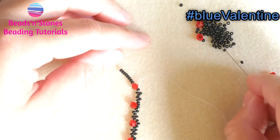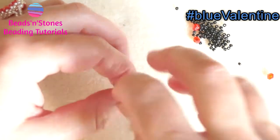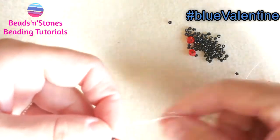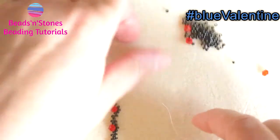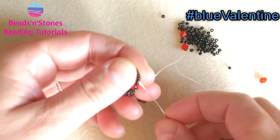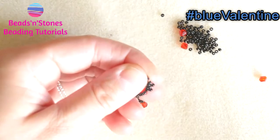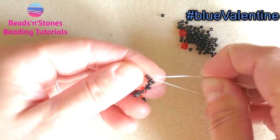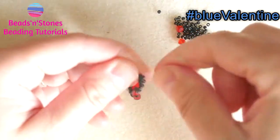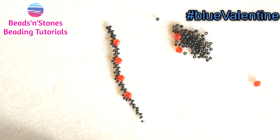And now the last loop around the bicone. And now we finish with the last segment of peyote. And this is our bracelet at the end of the second row.